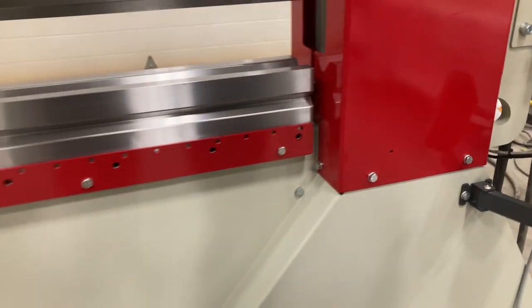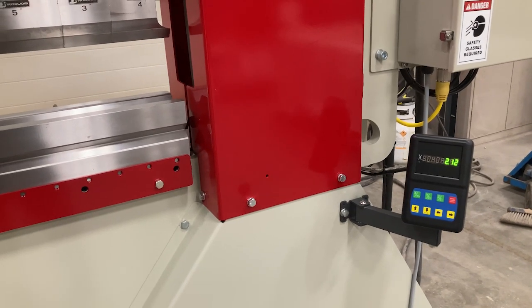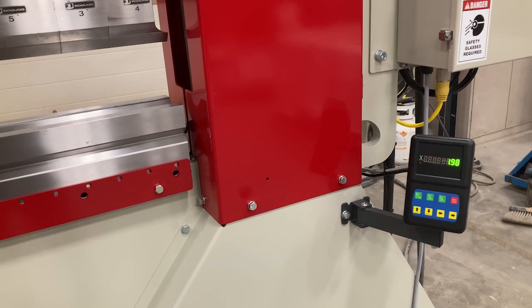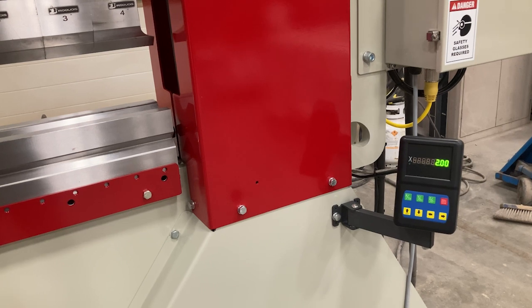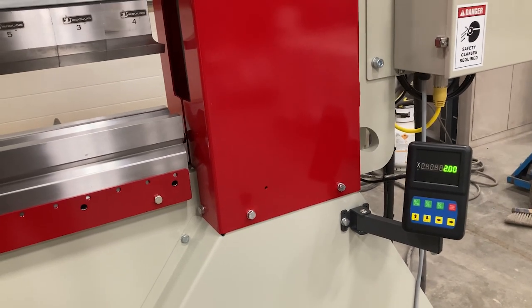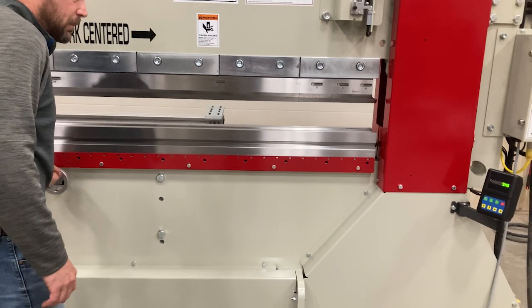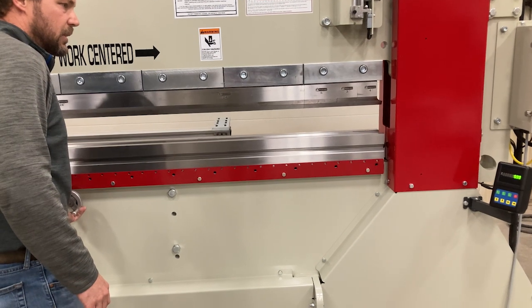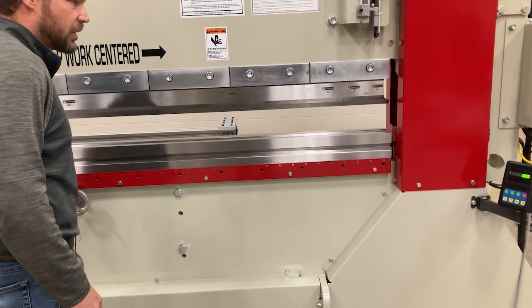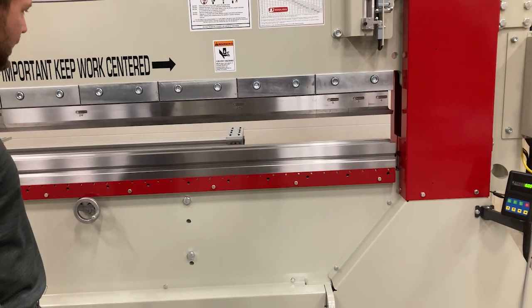I'll run it back and forth and let you watch that as I go back and forth. Bringing it up now — I'll bring it to two inches here. I'm going to put my first bend at two inches. There we go. And then you lock it and set it. If you want your next bend at six inches, you spin it back. So you get to your six inches — there you have it — and you make your six inch bend. That's how the manual back gauge works.